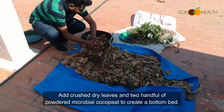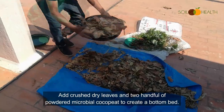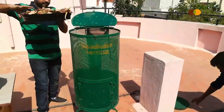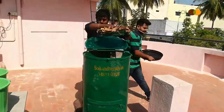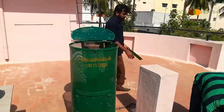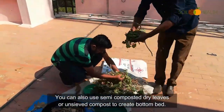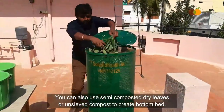Add crushed dry leaves and two handfuls of powdered microbial coco peat to create a bottom bed. You can also use semi-composted dry leaves or unsieved compost to create the bottom bed.